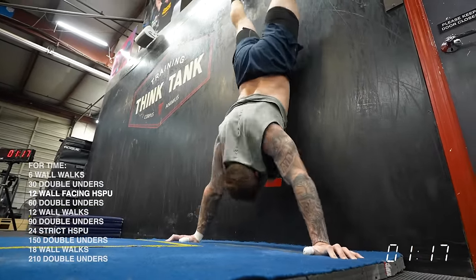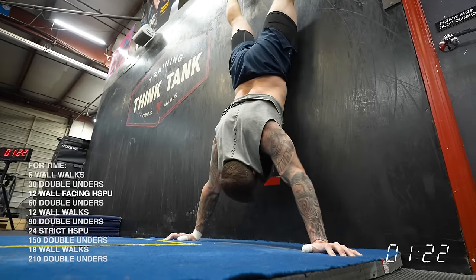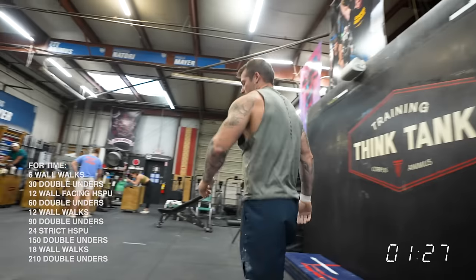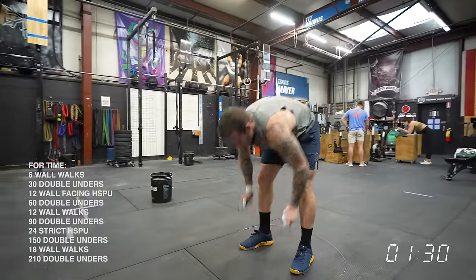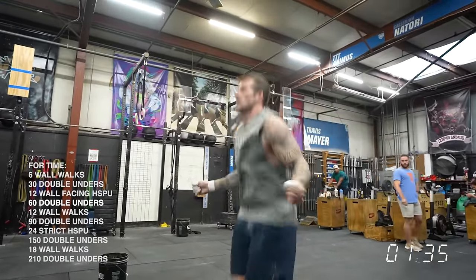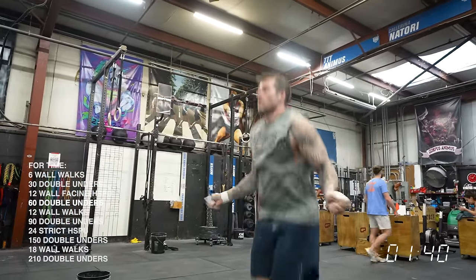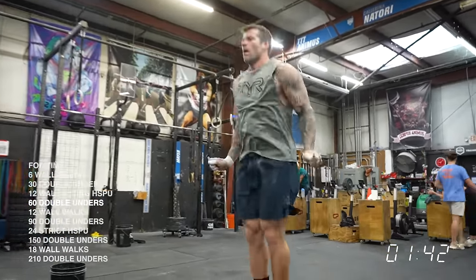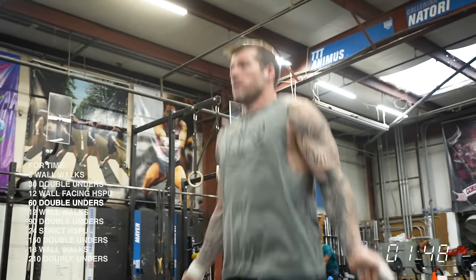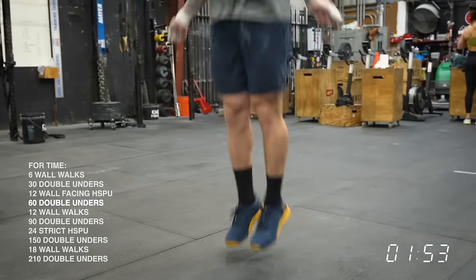Is he going to go unbroken? Of course he is — we'll see. There are 36 total wall walks in this workout, which is actually less than 21.1 — I think there were about 55 in that workout — but we've added handstand pushups, which makes this just as challenging on the shoulders. Going unbroken on the handstand pushups may not be a good strategy for some. I would recommend going a little bit smoother on your handstand pushups so that you can go faster on your wall walks, because that's a longer movement. There's bigger separation on the wall walks than on the handstand pushups for most people in this workout.